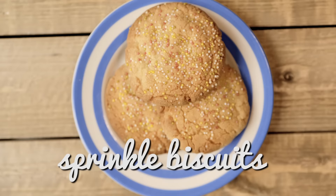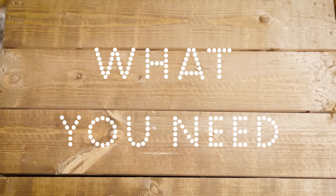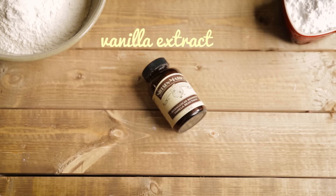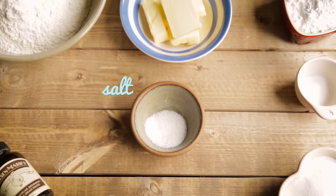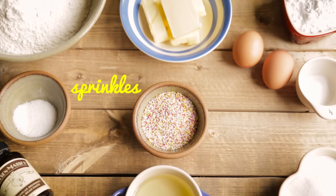These are the ultimate kiddie biscuit — in fact grown-ups love them too. They're very very simple to make, so let's get started. What you'll need is some plain flour, icing sugar, vanilla extract, caster sugar, butter, bicarbonate of soda, salt, a flavorless oil, eggs, and lots of sprinkles.